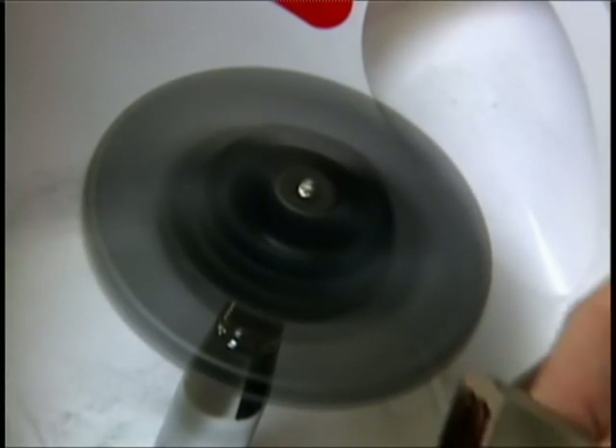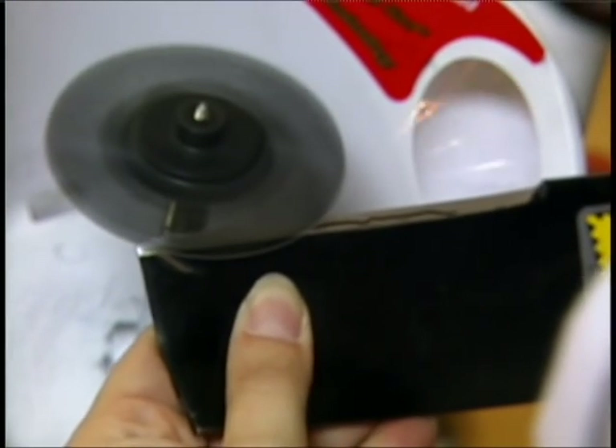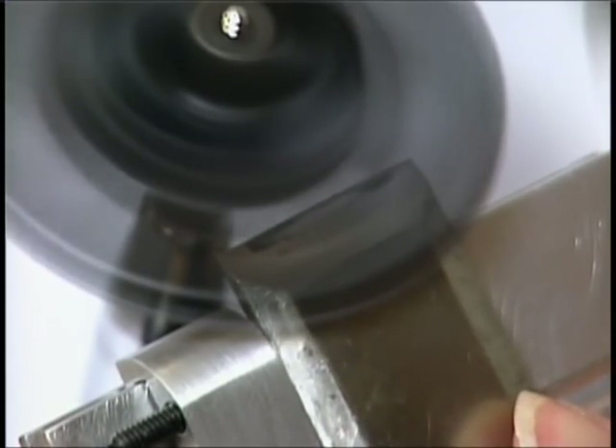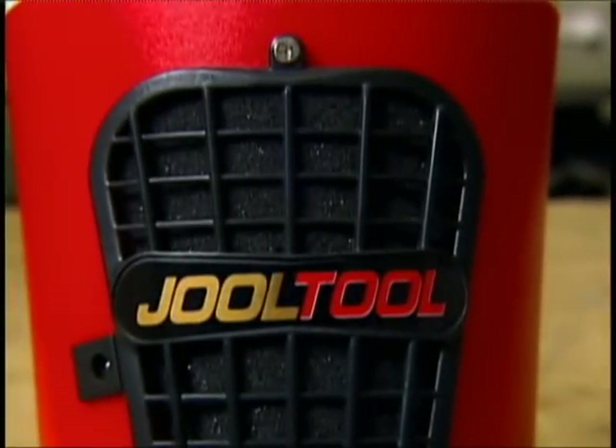And you don't have to worry about overheating your tool. It brings in fresh airflow within the hood, creating a vortex and basically an exit strategy — air in, out, nice clean airflow — so it always creates a nice cool breeze. Sharp, shiny, clean, and cool. That's right, the Jewel Tool is a cool tool.